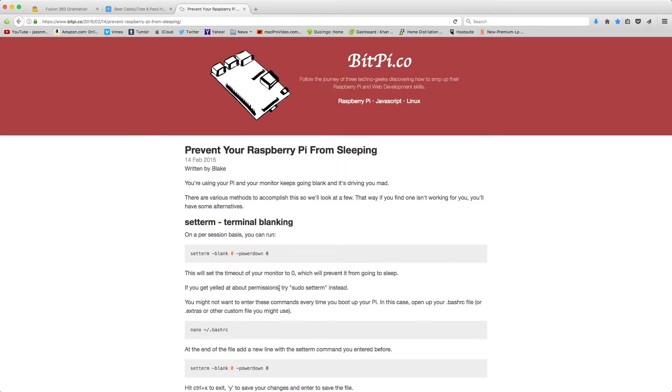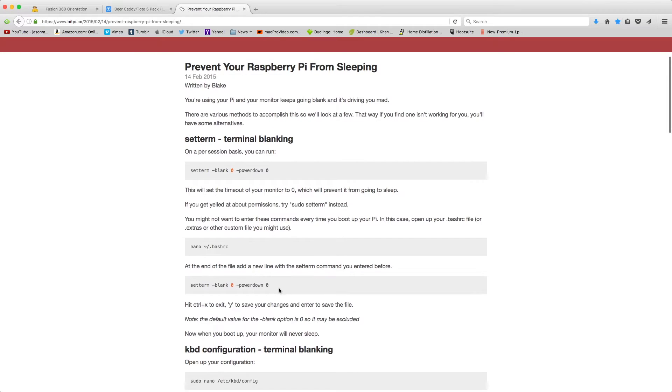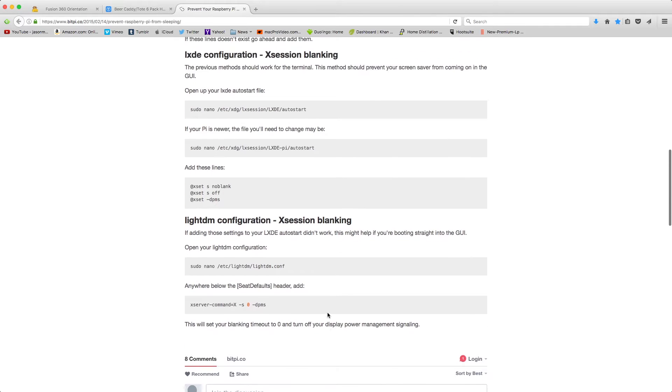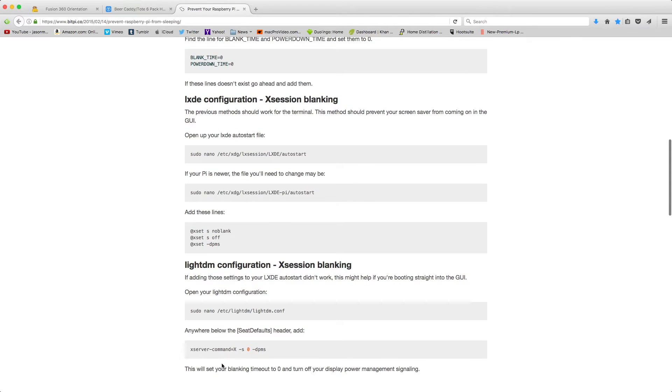Prevent your Raspberry Pi from sleeping. Disable screen blanking is one that I had a hard time getting to work. I followed all the instructions and the screen still blanked out. So I will put up a screenshot of what worked for me. What worked for me was the LightDM configuration — changing this.